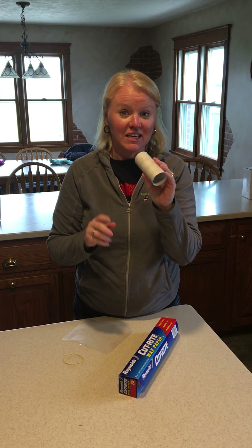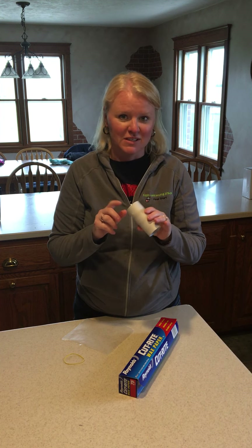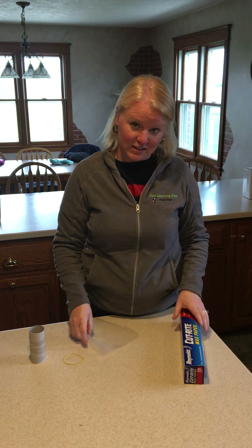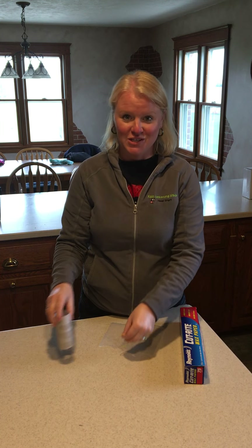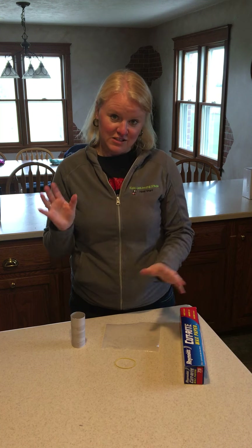What you need today is either a toilet paper tube or even a paper towel tube, something similar to this. You need wax paper — only a small piece of it — and then a rubber band. Very simple!